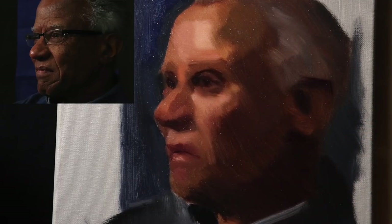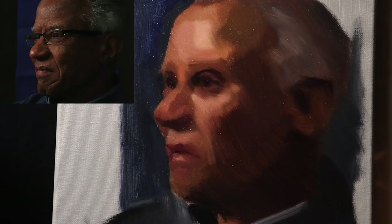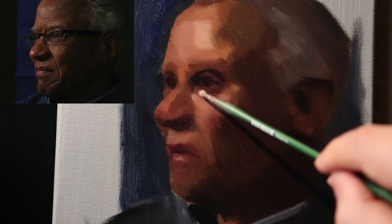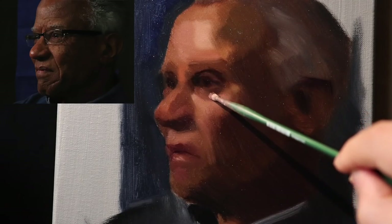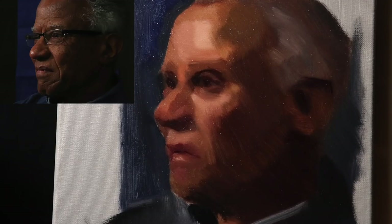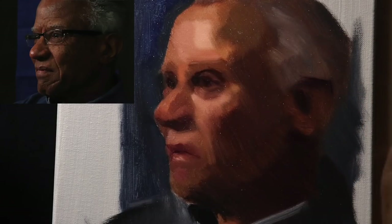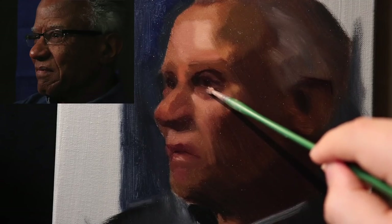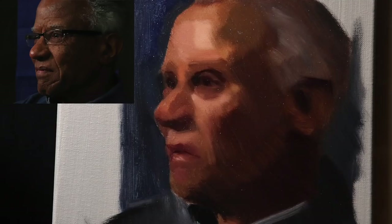Remember, subtlety just means how close in value you can get certain shapes — like this one and this one — yet maintain their differentiation. Subtlety is definitely what I'm trying to go after now within these larger shapes. And the fact that these brushes are so used up is going to prevent me from putting too much into each individual shape.